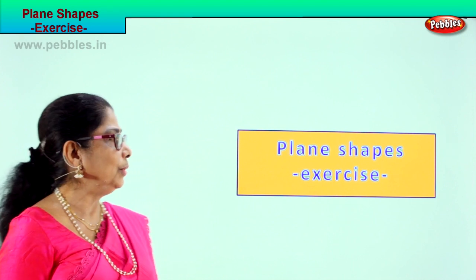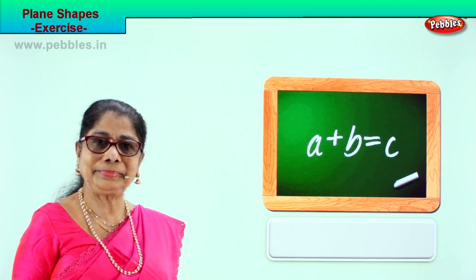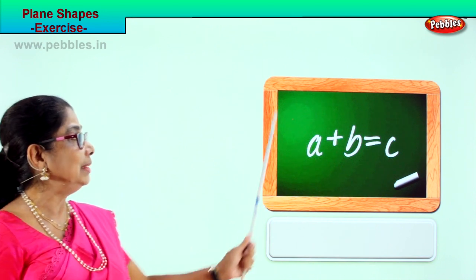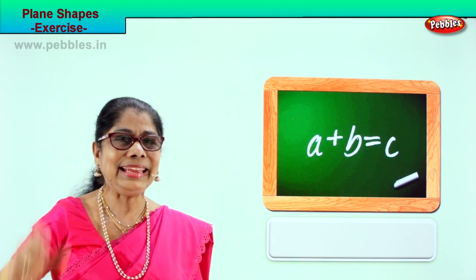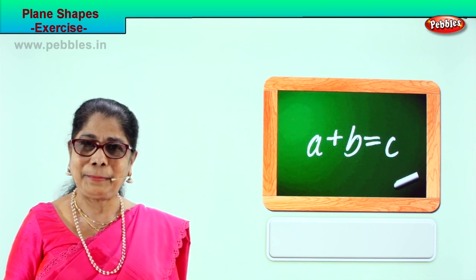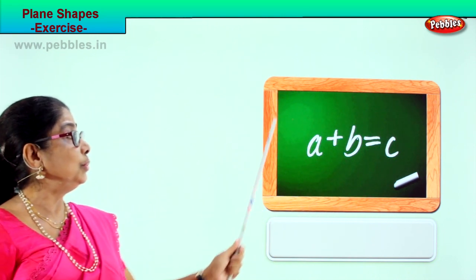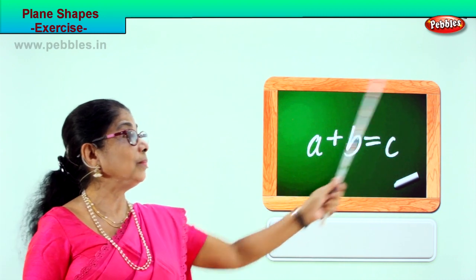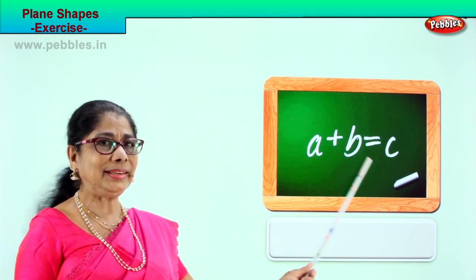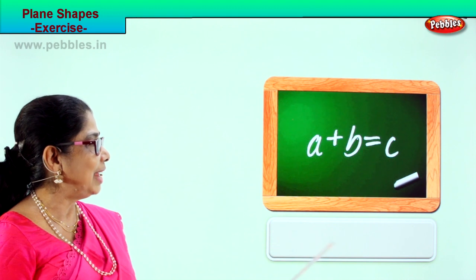Let's look. What do you see here? Where do you use this? Yes, at home and at school. This is a slate. Very good! What is the shape of the slate? It's a rectangle — a plane shape. How do you know? Two, three, four sides, four corners. Good!